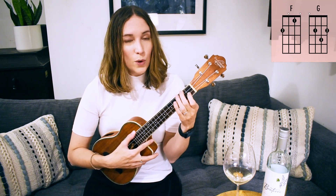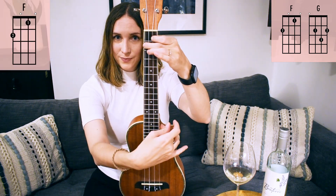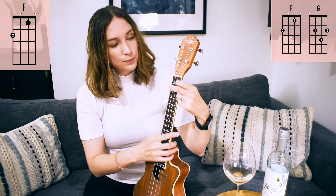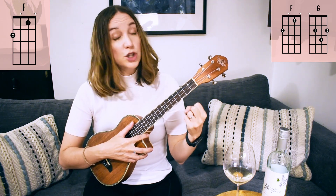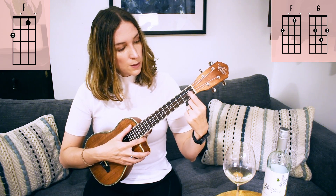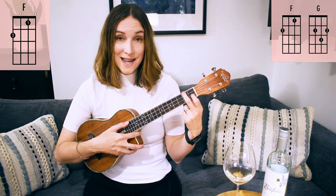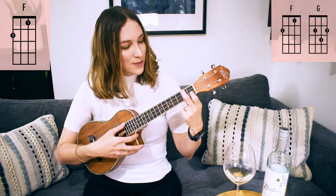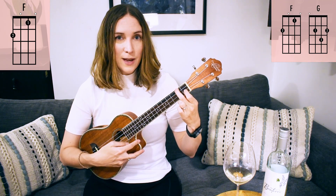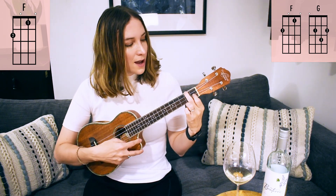Let's briefly review both of those chords — very useful on the ukulele. First up we've got our F chord. We've got our 'peace sign' fingers here — fingers one and two. Start with your pointer finger on the first fret of the third string, and then your next finger goes on the top string at the second fret, with a string in between. That's your F chord. Make sure you're in tune!